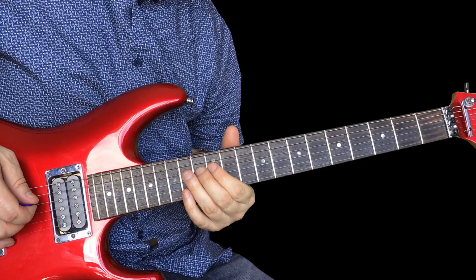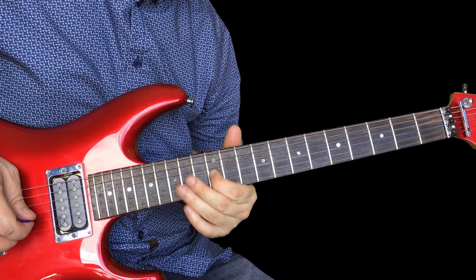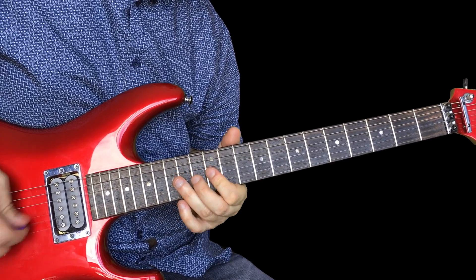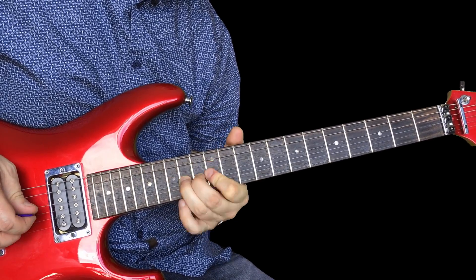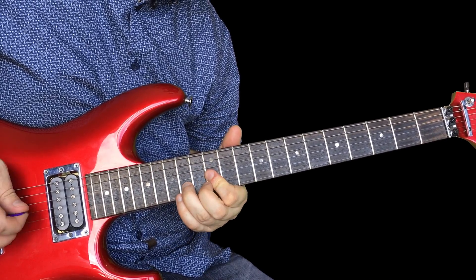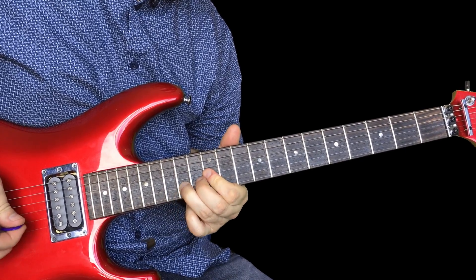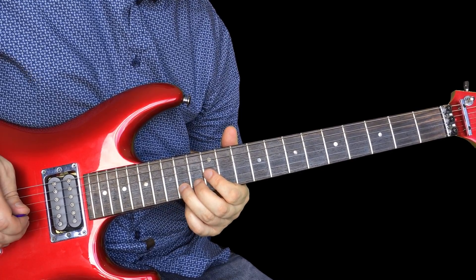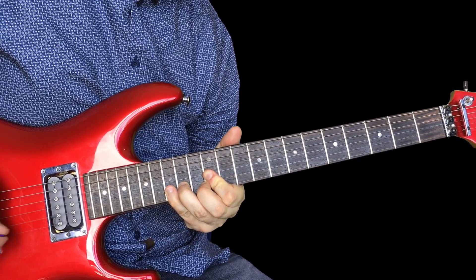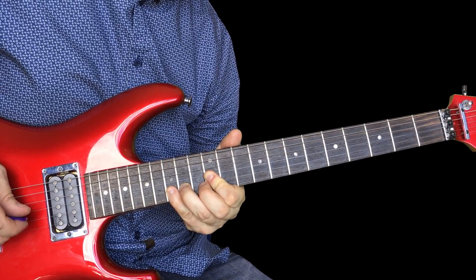That's the next bit: 12 on the D, 14 on the D, 12 on the G, 14 here on the D again. Then we change up a bit — that's 12 on the G, 14 on the B, and then 15, you're adding that little finger. So now it's 15 on the B, 12 on the G.